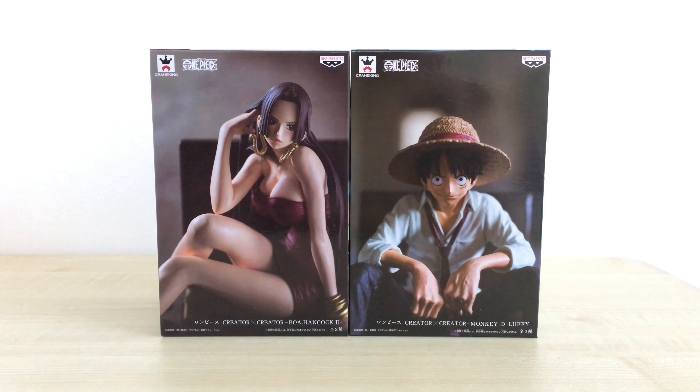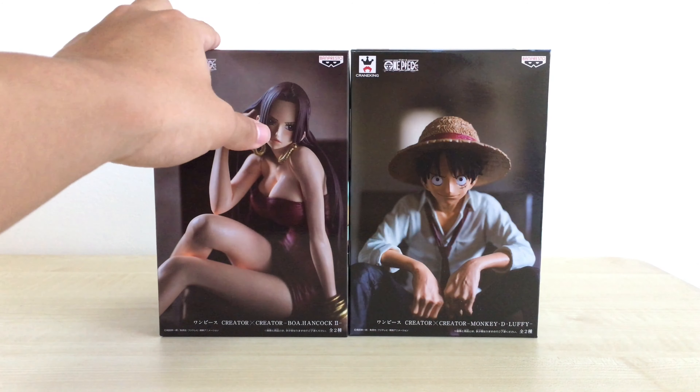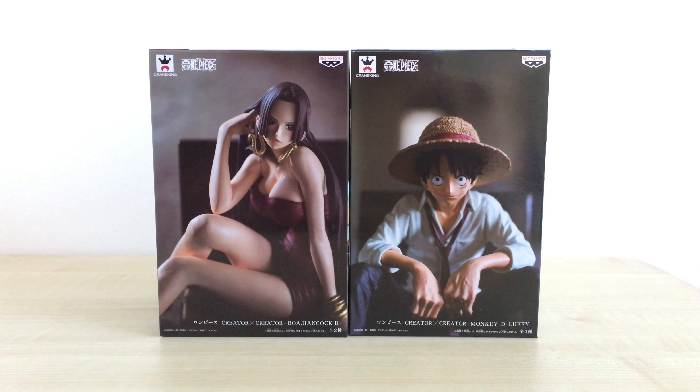Today I'm going to be doing two figures. As you can see right in front, it is the Creator X Creator Monkey D. Luffy and the Boa Hancock version 2. I literally just got these about an hour ago and rushed back home to do a review before the light gets bad and the sun sets. I'm going to open up both of them at the same time, review Luffy first followed by Hancock, and then put them together to show how the set looks.